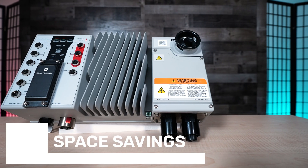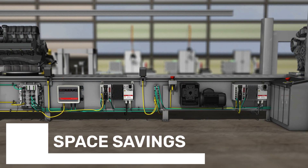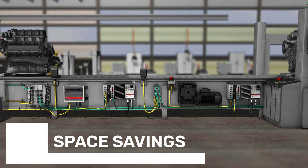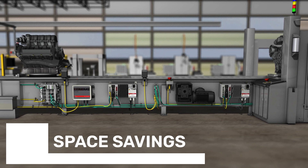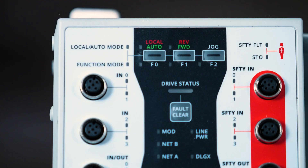Locating drives on machines in this way reduces the size of industrial enclosures, conserves floor space, and lowers build costs by, among other things, eliminating manual wiring. Plus, these robustly designed components can withstand the harsh environments to which machines are exposed.